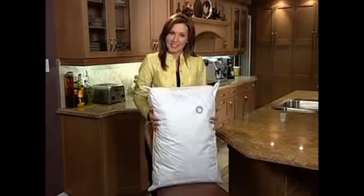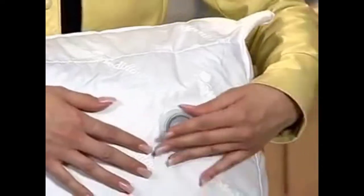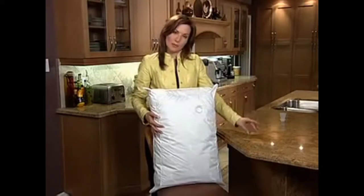Set the pillow upright in a chair, just like this, so that the cap is at the top. Remove the cap by turning it counter-clockwise. Now set the cap on the table for a second.